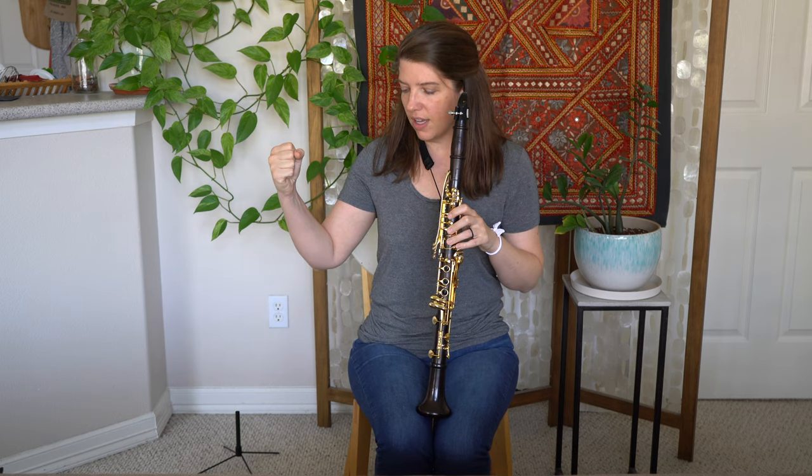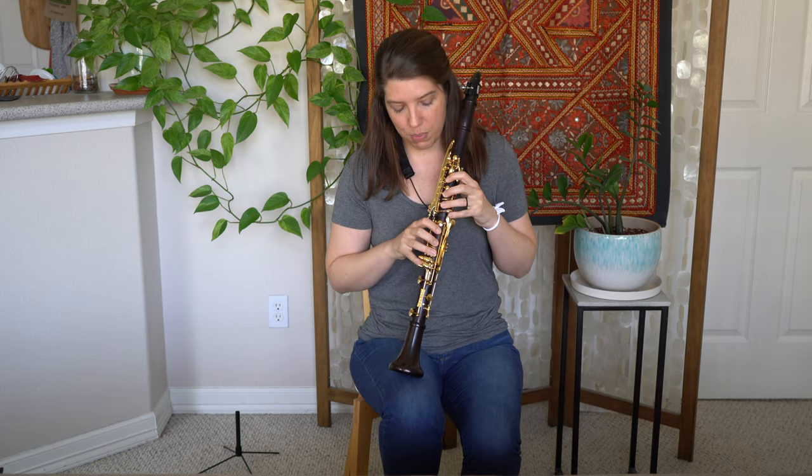Five minutes a day, playing something slow — because you're training muscles — playing something slow that doesn't necessarily engage the pinky key. When you're practicing this, it's going to be in front of a mirror. You could also set your music stand next to you on the right, put your cell phone on there, and record yourself to make sure that your pinkies are resting where they should be.